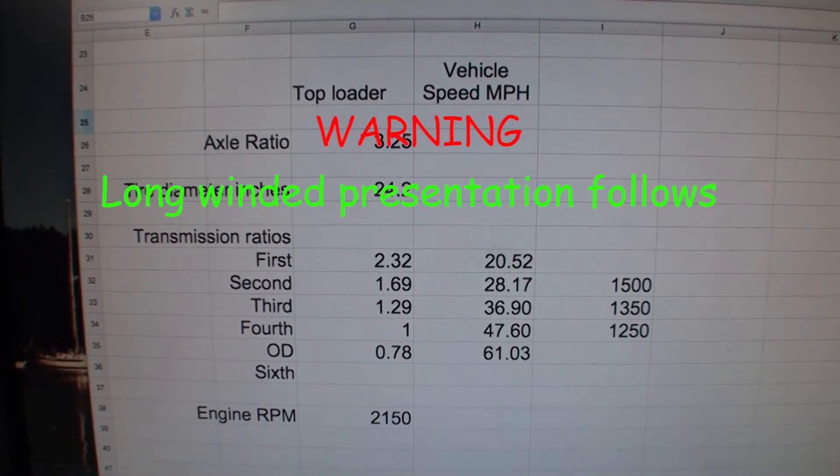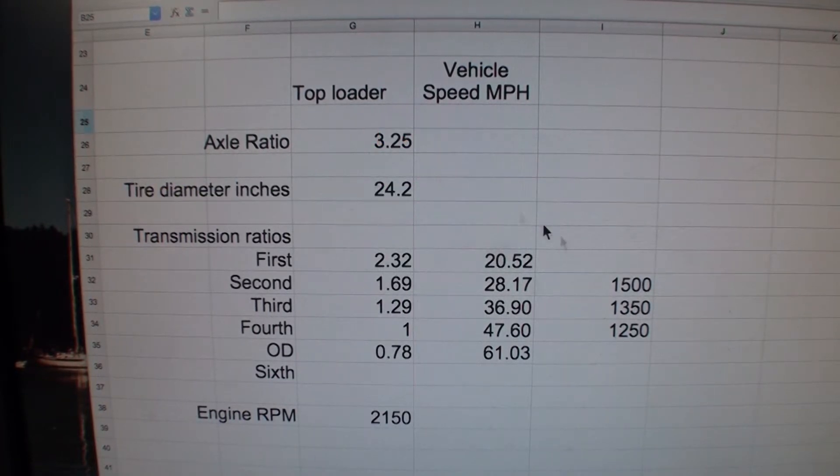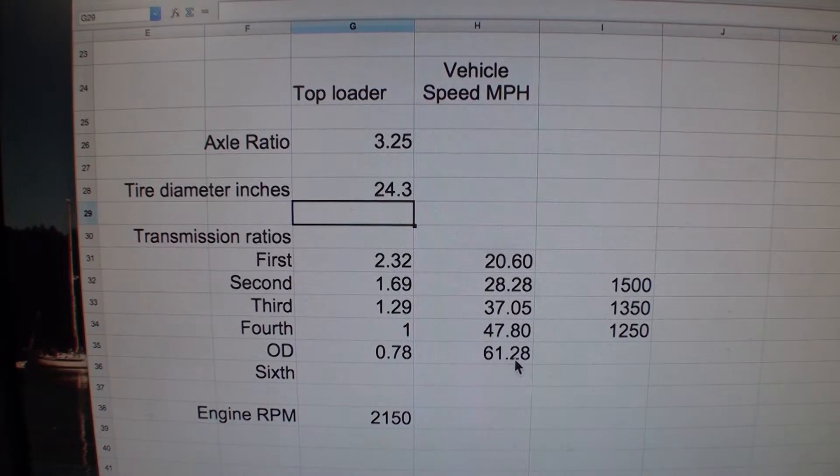What we have here is a little spreadsheet that I worked out by putting the tire diameter in right here — 24.2. If the tires are new, they're actually 24.3. You can see the speeds immediately changed. Here's 61 miles an hour. This is with the top loader. My axle ratio was 3.25. This is back in 1974 or '72 when I first put the 9-inch rear end in.